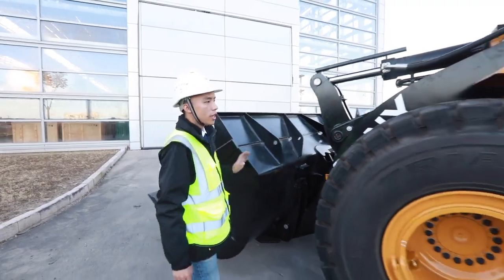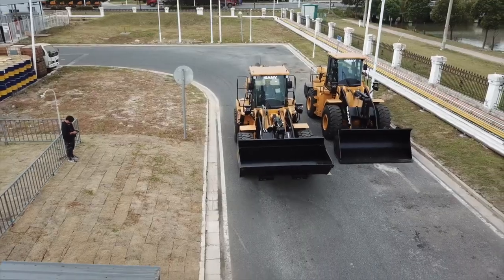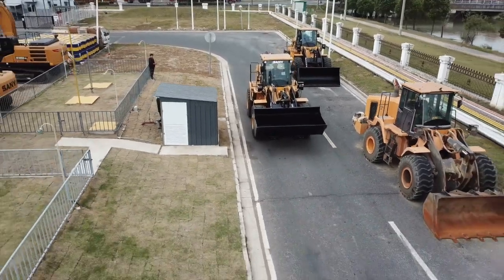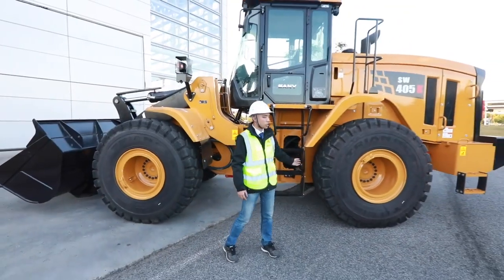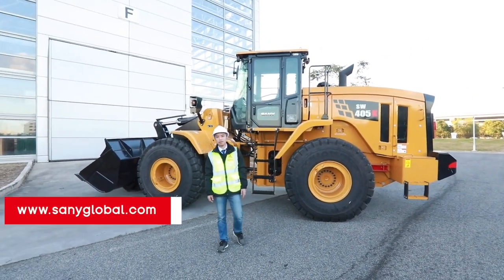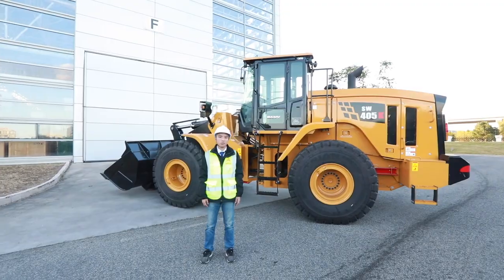All-in-one, the SW405K is a powerful, efficient machine to raise your productivity. There are still more details worth your discovery. Please visit our website sunnyglobal.com for more information. Thanks for watching.